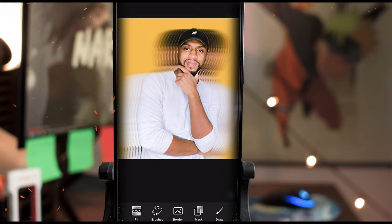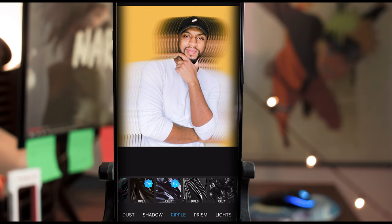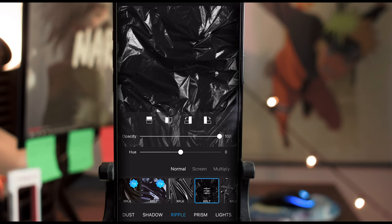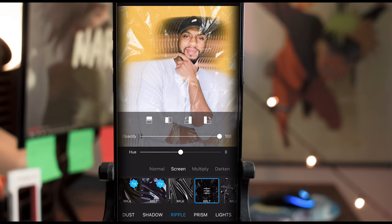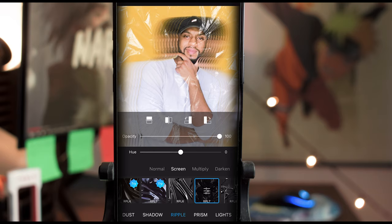Now we're going to put the plastic wrap on top of this. Scroll over at the bottom until you get to Mask, go to Ripple, and choose Ripple 7. Ripple 7 is pretty cool because it's literally just a trash bag — go to Normal and you can see it's a straight-up trash bag. But that's the power of blending modes: put it on Screen and only the brightest parts shine through, and you get that plastic wrap type look. If it's covering your face, use the flip points to flip it around and get it to a good position.